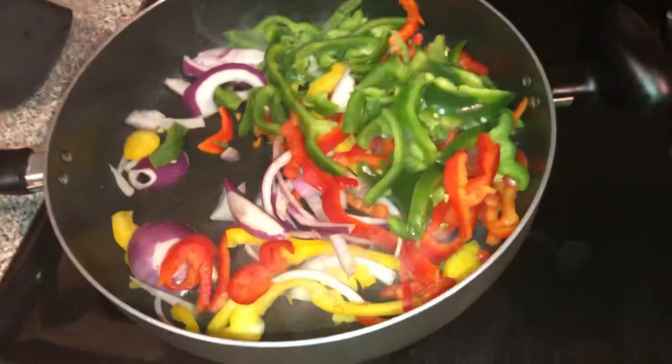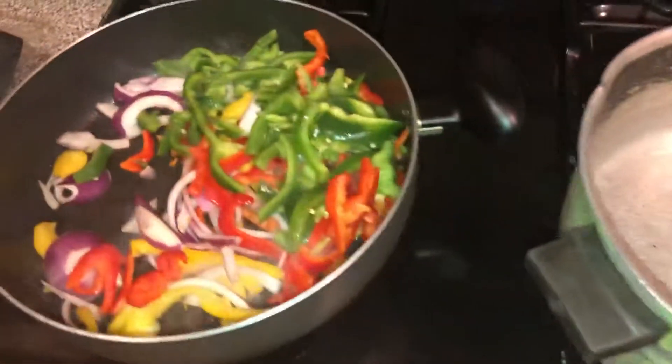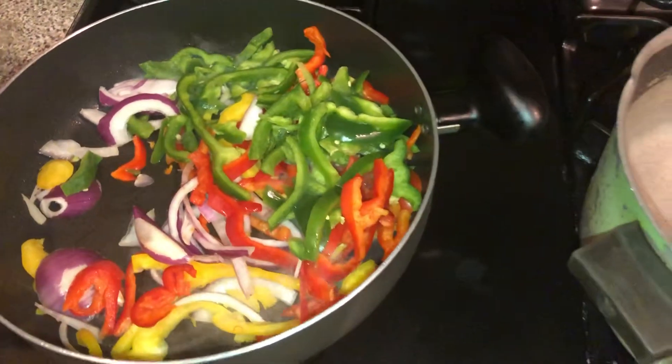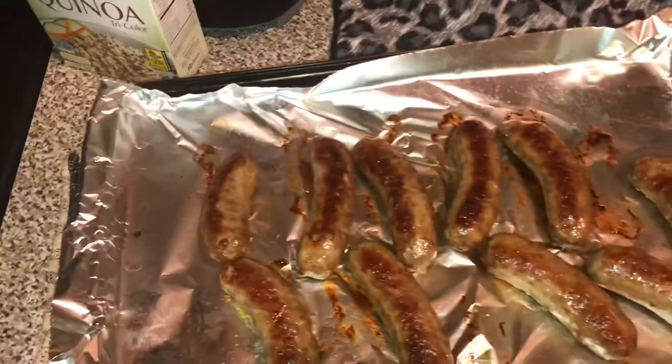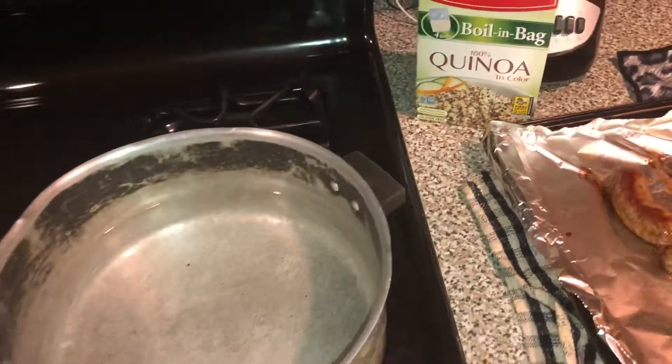Listen, cooking can be fun. Cooking can be easy. I'm someone who does not cook very often, however I really want to make healthy meals for my family. So try this recipe out. This is Healthy Living with Monique, again here in my kitchen. All right, see you guys later. Bye.